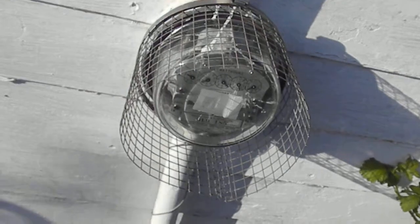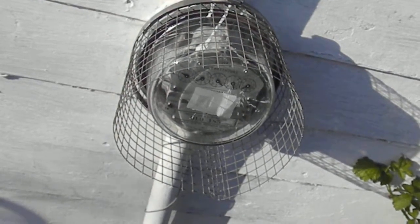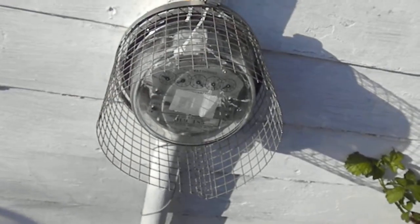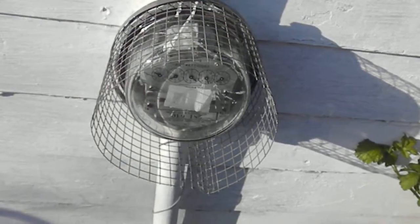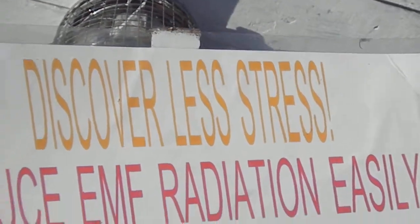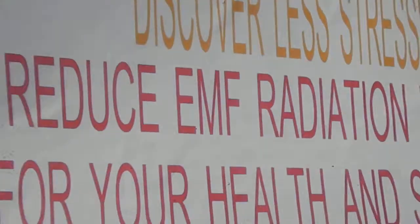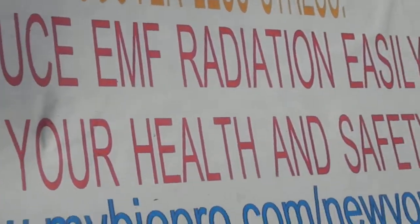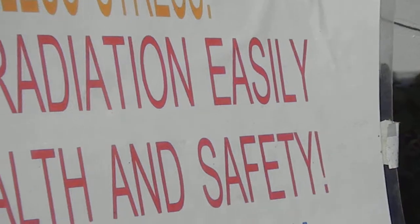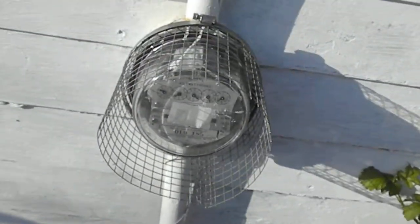If you'd like to get one, just send me $49.95 to P.O. Box 7021, Eureka, California 95502. Discover less stress, reduce EMF easily for the health and safety of you and your loved ones. Thanks for watching.